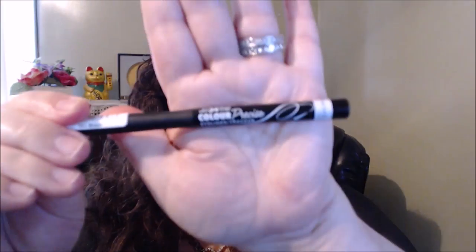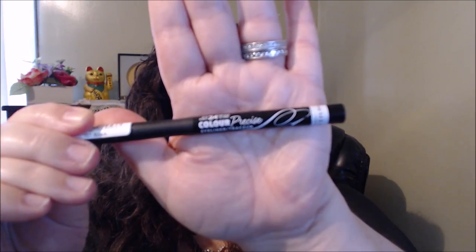Next I'm going to use my Rimmel eyeliner — the new eyeliner I got from Rimmel. It's the Color Precise Eyeliner. It has a really big tip, but that's why I like it because I feel like I can get pretty close to the lash line area. I think I love this one even better than the L'Oreal Paints one, and this one's even cheaper — so I totally give that a thumbs up.